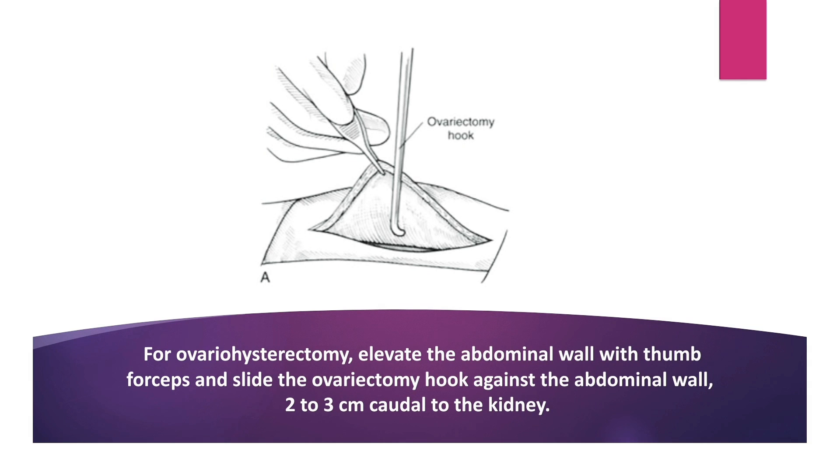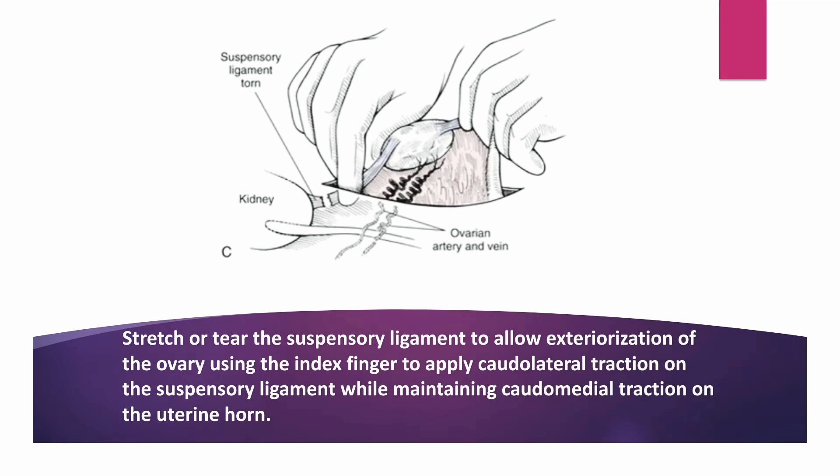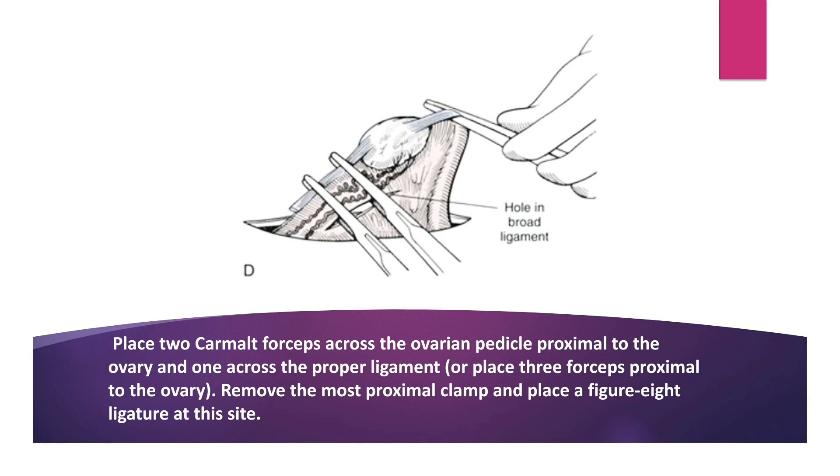For ovariohysterectomy, elevate the abdominal wall with thumb forceps and slide the ovariohysterectomy hook against the abdominal wall 2-3cm caudal to the kidney. Then exteriorize the uterine horn with the hook and identify the suspensory ligament at the cranial edge of the ovary pedicle. Stretch or tear the suspensory ligament to allow exteriorization of the ovary, using the index finger to apply caudolateral traction on the suspensory ligament while maintaining caudomedial traction on the uterine horn.